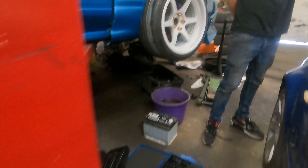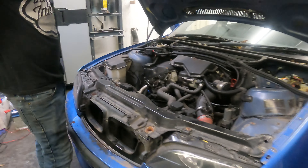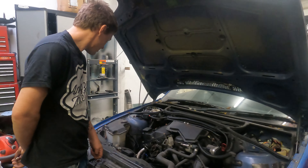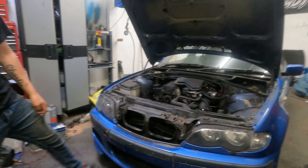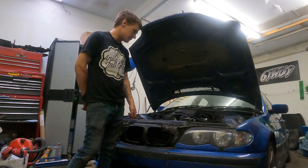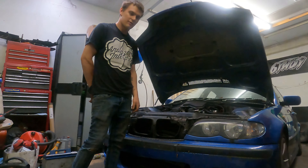Yeah, we're going to try a 328 in it — a 3-litre six cylinder. This is just a four-cylinder 2-litre; it's crap, it's not going to spin any wheels. We're going to try and build this for under one grand.